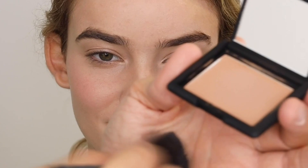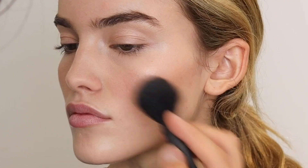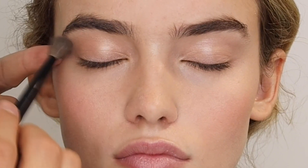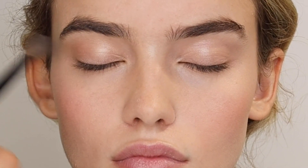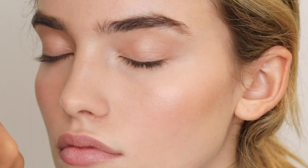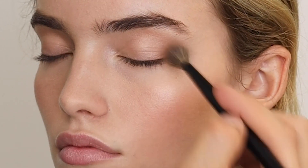Then this is a new blush coming out in spring called Zen — it has a really nice neutral shade. I'm using it to add a little definition to the cheeks and deepen the blush. Then with the 42 brush, I'm putting it through the crease and on the outside of the eye, winging it up toward the temples to elongate the eye — it's a very natural eye look.